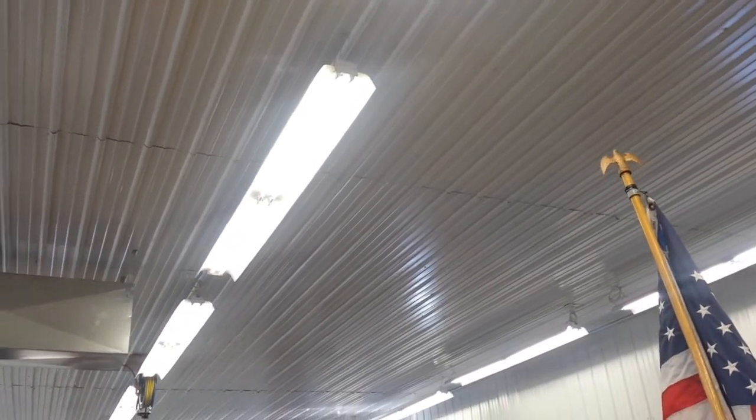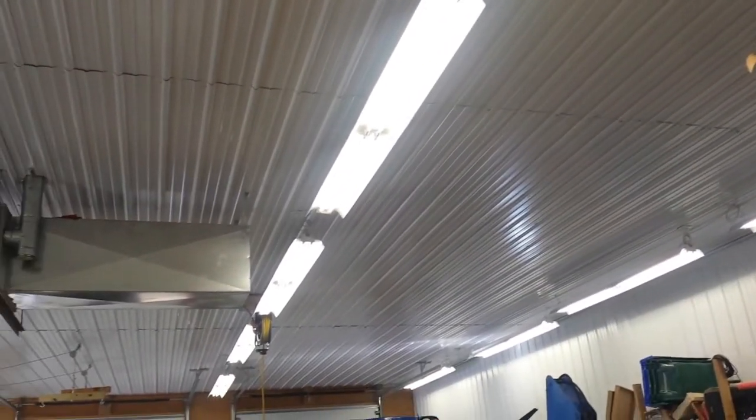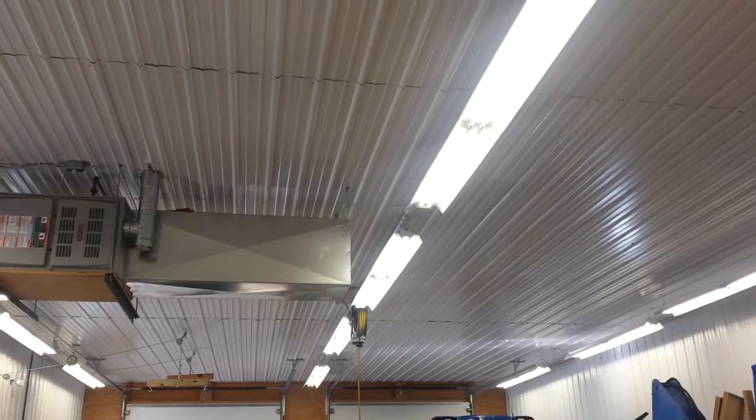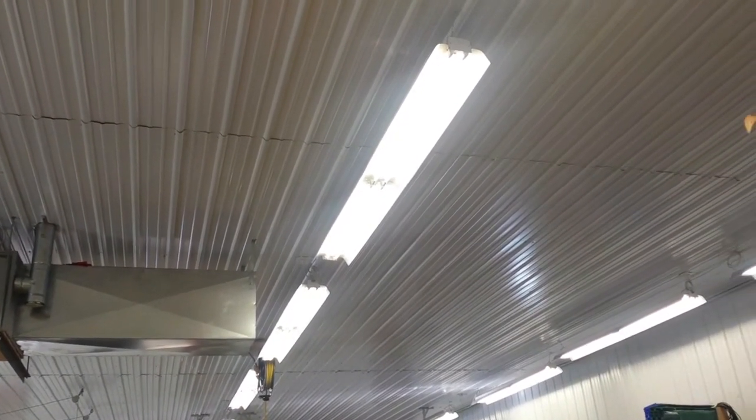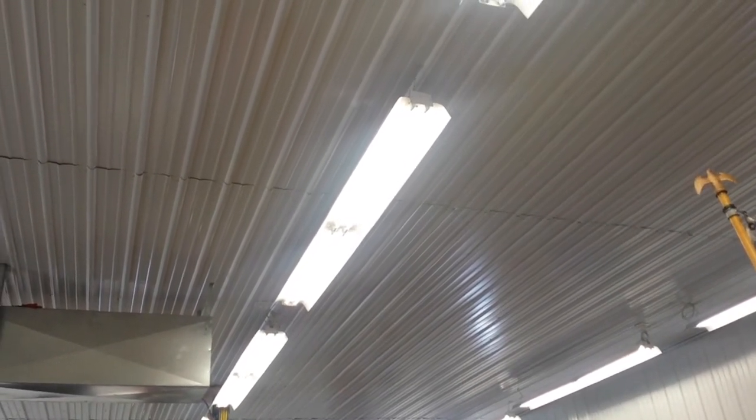So I looked into the T5 light bulbs, which are a smaller diameter versus the T8s. The T12s are kind of the old school ones — I don't even know if you can still buy them — but everybody seems to have gone to the T8s, and then some people have done the T5s, which are very bright.